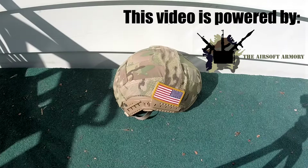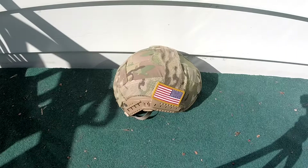Hey guys, the BB Warrior here, and today we're going to be talking about the First Spear Opscore Maritime Cover, and mine is in multicam. Let's get into some of the details of this helmet cover.